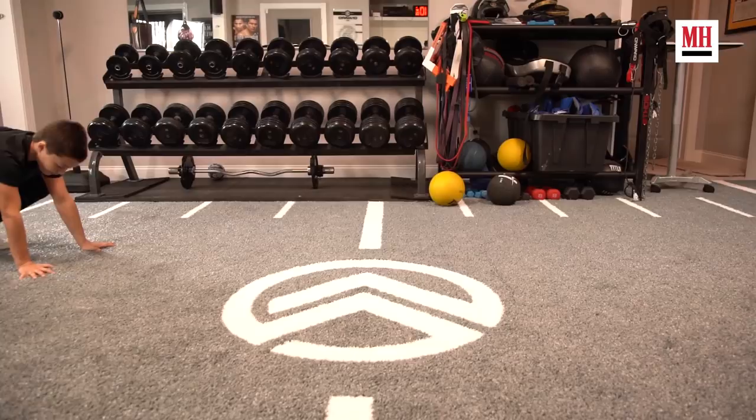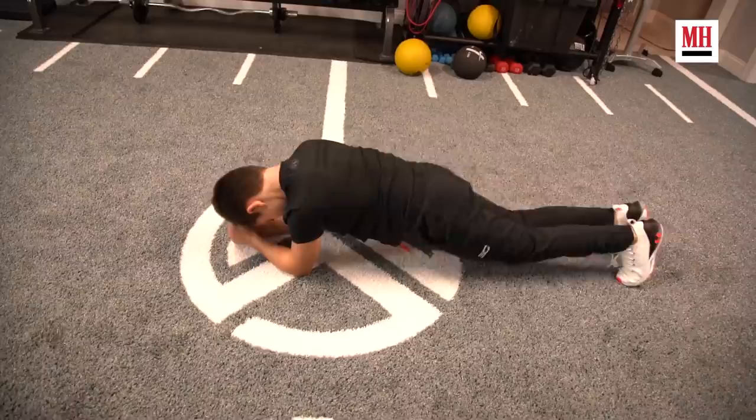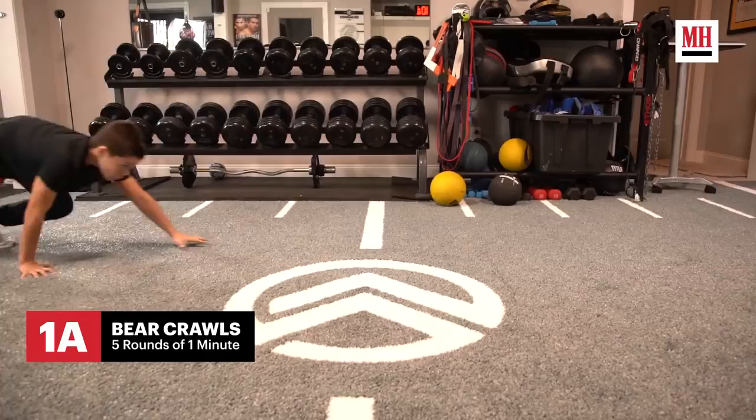Let's get into these three exercises using only body weight. First, let's start off with bear crawl, which is good for your full body. Second, we're going to do handstand walks, which is good for your core, shoulders, and chest. And last but not least, we're going to do plank jumping jacks, which is good for your muscular endurance and for your core. We're going to do five rounds, one minute each per round, and I won't stop until I complete all three — that counts as a set.